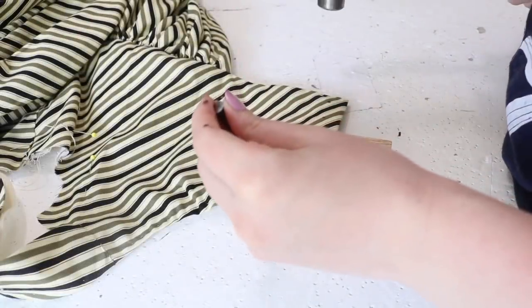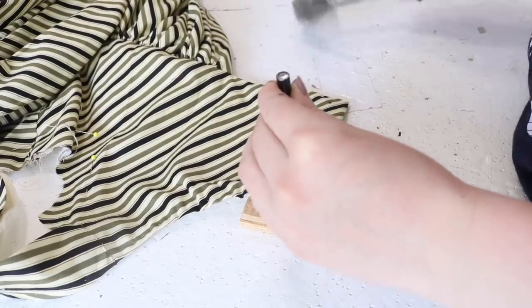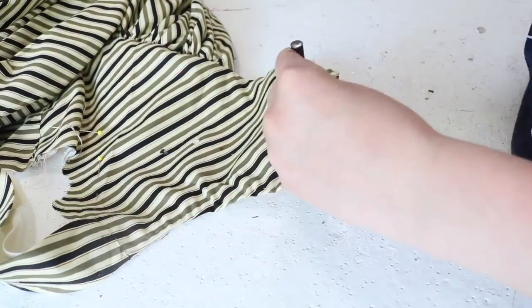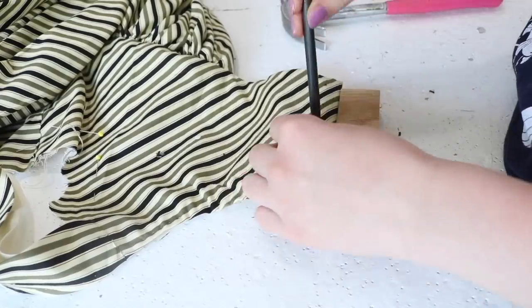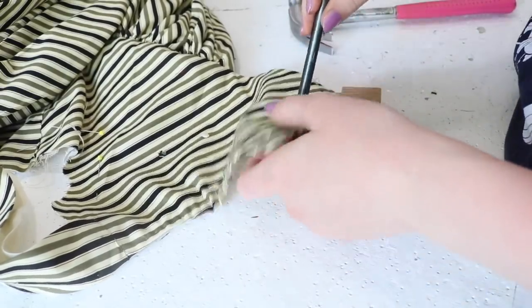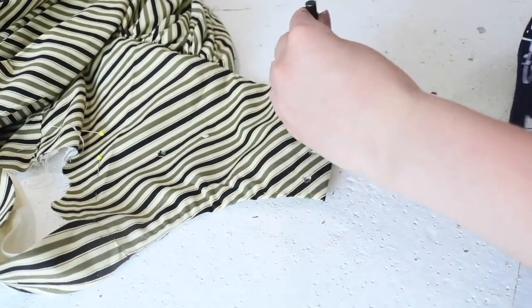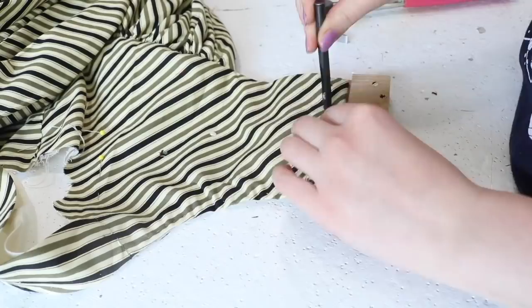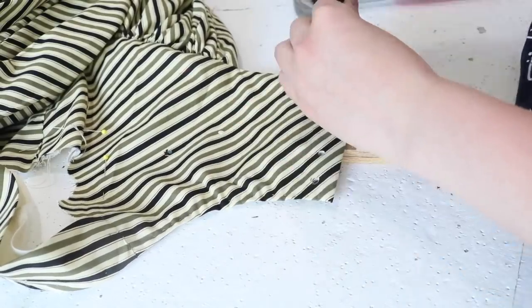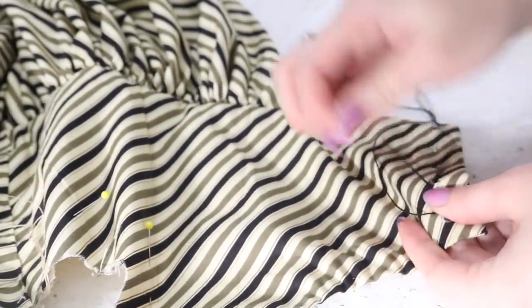Now it's back to the bodice. Though historically this would most likely hook closed, I wanted it to look more piratey, so I decided on lacing instead, which means I have to punch holes for the lacing. I'm using a die from Corset Making Supplies and a hammer. Now I'm stitching around the holes using embroidery floss until they are densely covered.